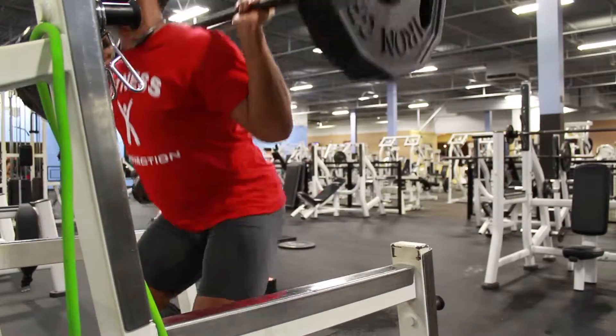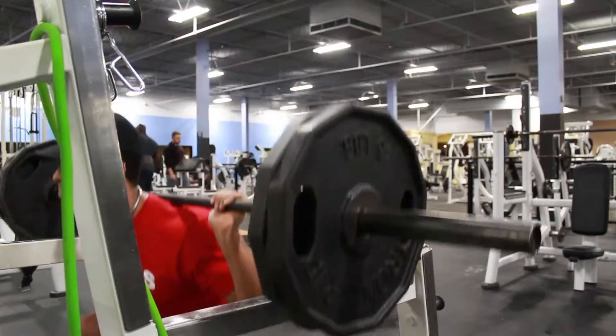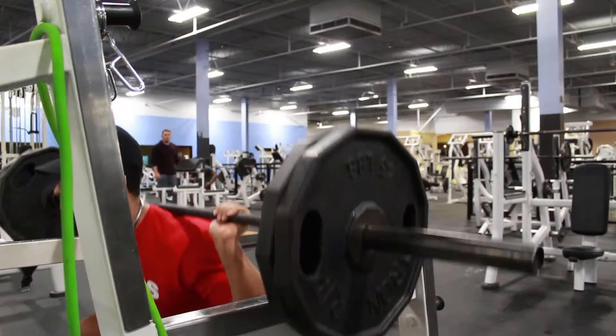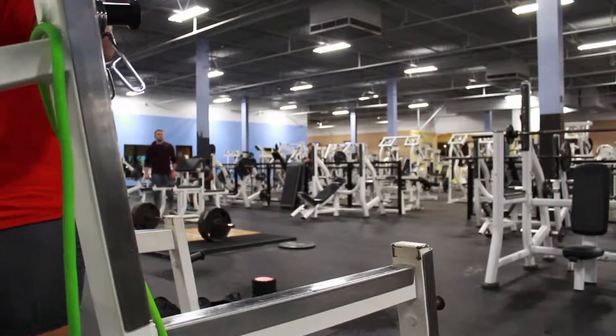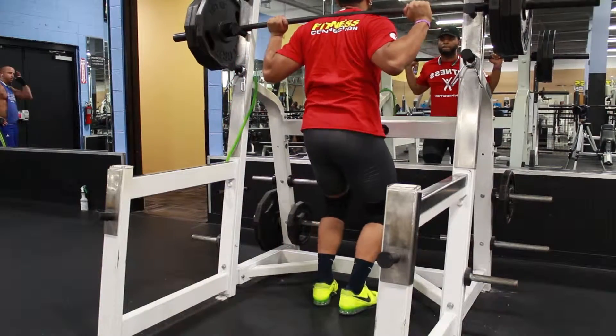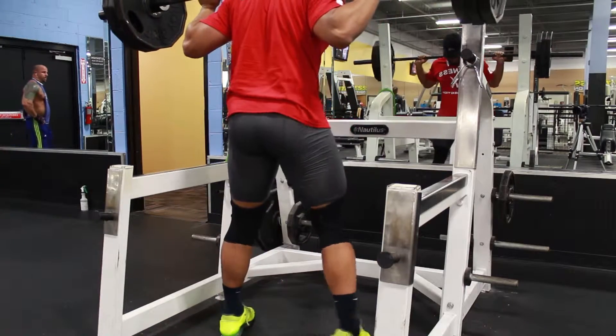So with that being said, Day 10 we have squat, bench, and legs. We're jumping off with some squats — as you can see I'm just warming up right now, working up to three sets of seven with 360.